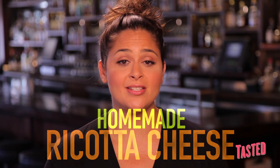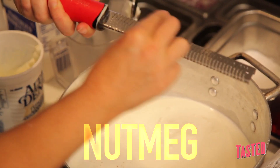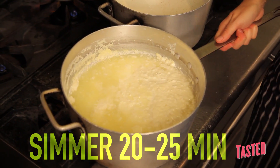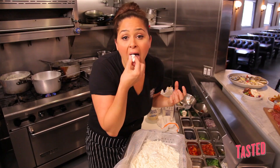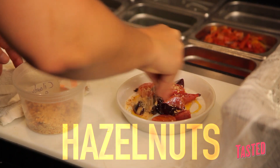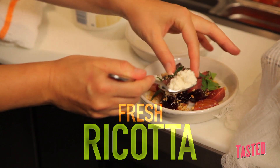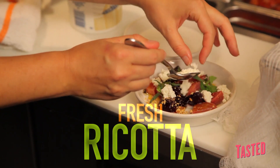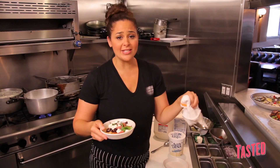Ricotta cheese — probably one of the easiest cheeses to make at home. It's actually just a little bit of cream, milk, yogurt, salt, and nutmeg. You sort of just bring it up to a simmer — never a rolling boil — because you want to allow that curd to form a raft on top of the milk. You just pour it through a strainer with a little bit of cheesecloth and let the cheese drain. I serve it with two different dishes. This is the roasted baby beet salad with a little bit of hazelnuts, fresh herbs, and two different kinds of beet. I'm just going to take some of this fresh ricotta and ever so slightly tip it over the top. Beautiful, easy to serve on a large platter — people can just spoon it onto their plates.